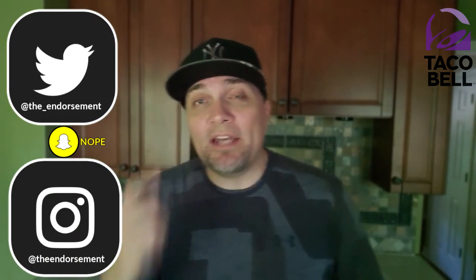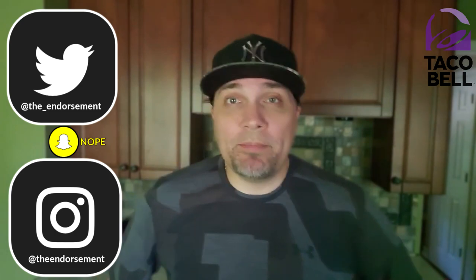So there you go — another review in the books. Please like, comment, share, and subscribe. Also please don't forget to check me out on Instagram and Twitter — that is social media getting the word of my channel out to the masses. In closing, go out and get you one of these. Tell them The Endorsement sent you. Let's get a movement going. Let's get this on the menu.